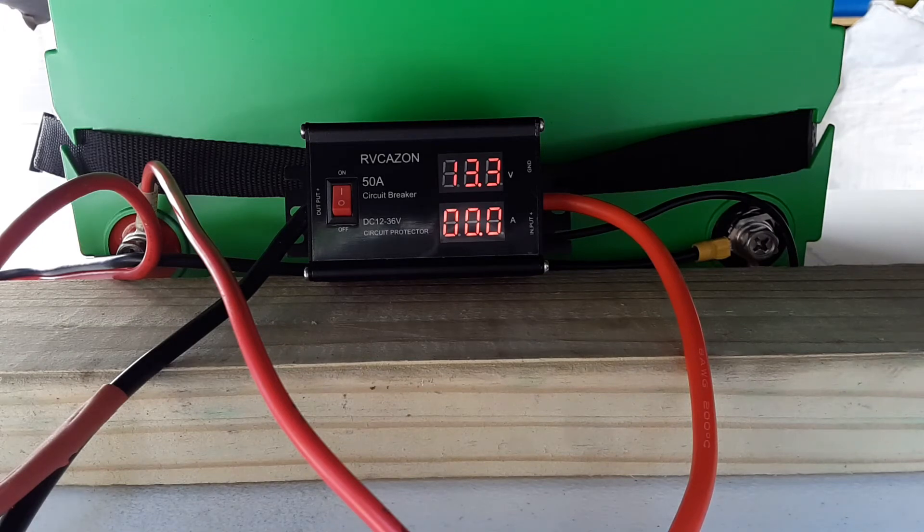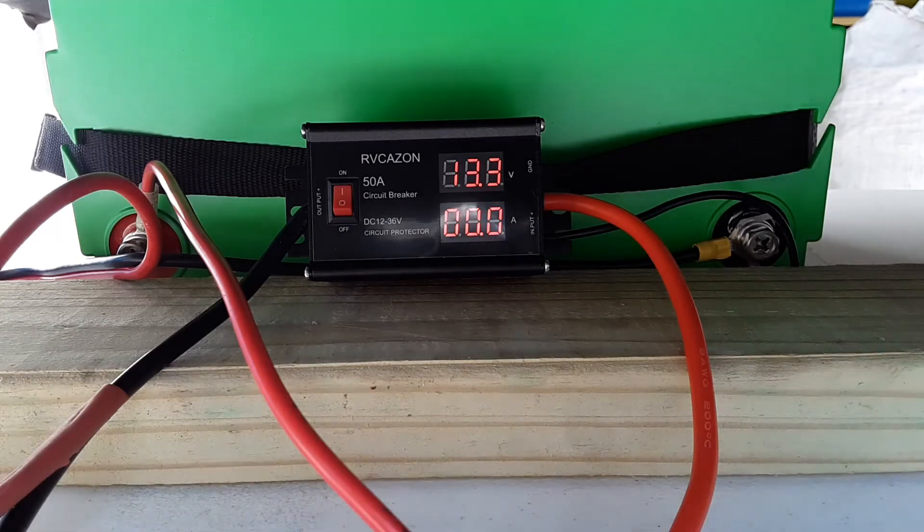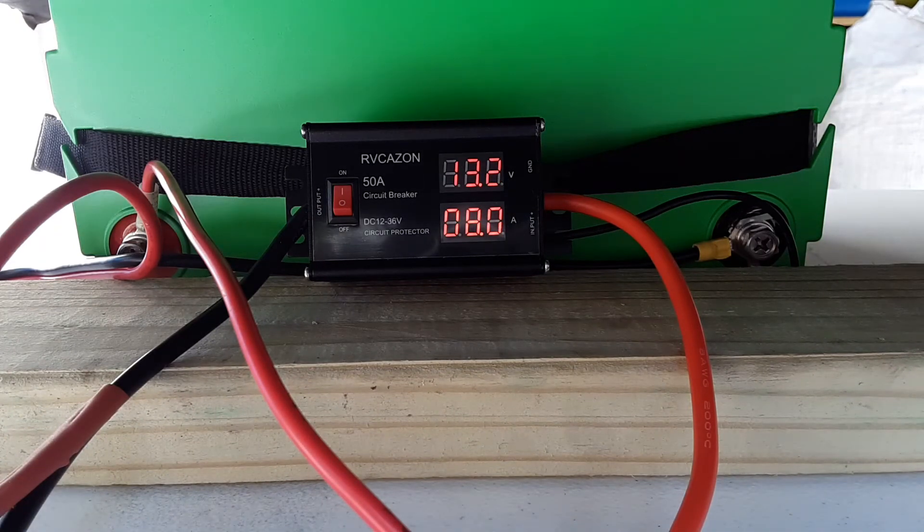Now that everything's all hooked up, I have the circuit breaker turned on and I've got a reading of 13.3 volts at zero amps. I'm going to go through each speed and call off the voltage and the amps. Starting at speed one — I have a reading of 13.2 volts and about eight amps.